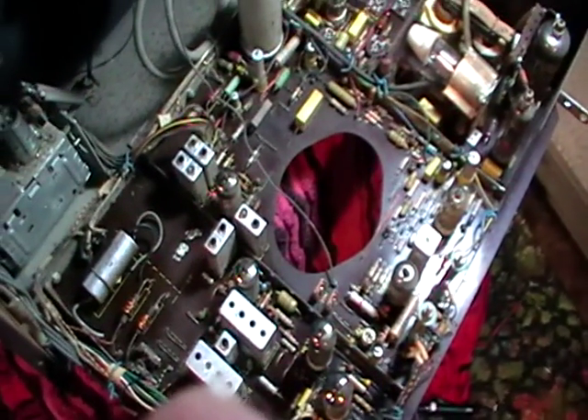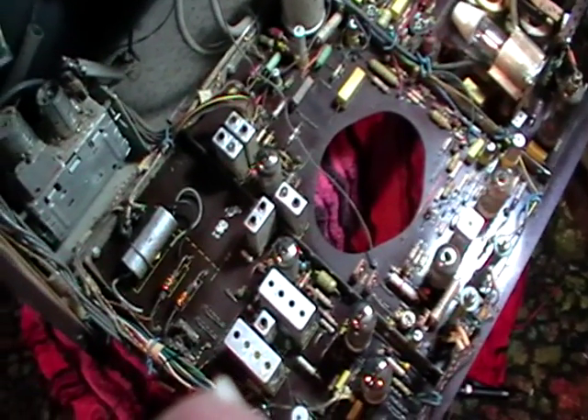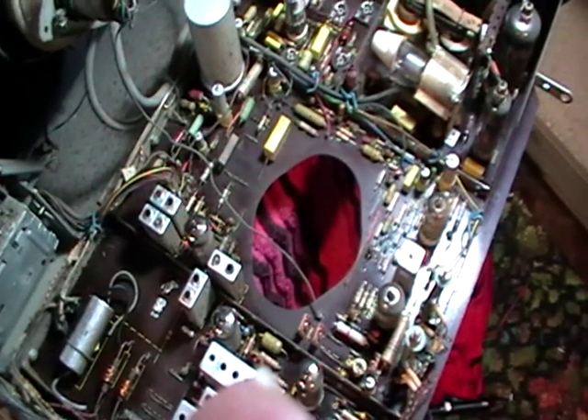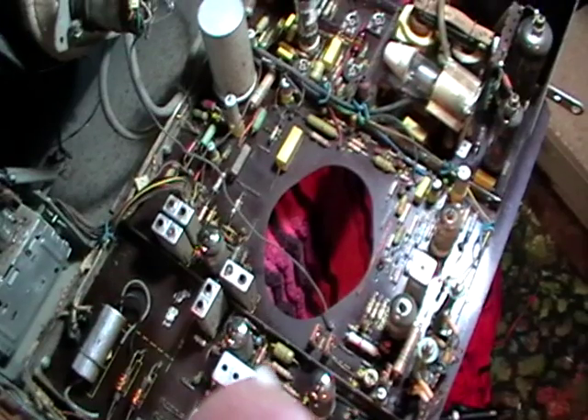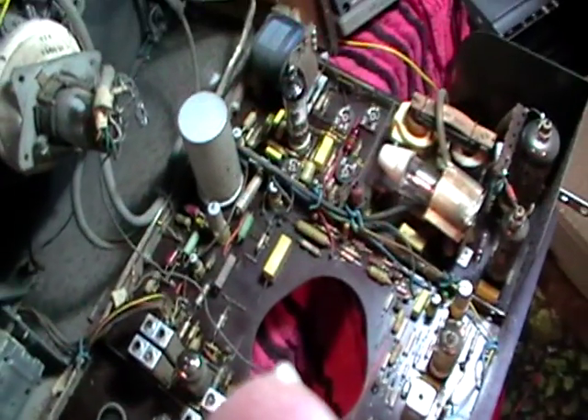The thing about these older Philips TVs is they seem to be the only ones that have survived out of all the old vintage TVs in New Zealand - Philips seem to be the only ones. I think it's because the components they used are actually really good quality - these polyester caps never fail, they're just so reliable, and even these typical Philips resistors seem to be fairly reliable and don't give much grief.